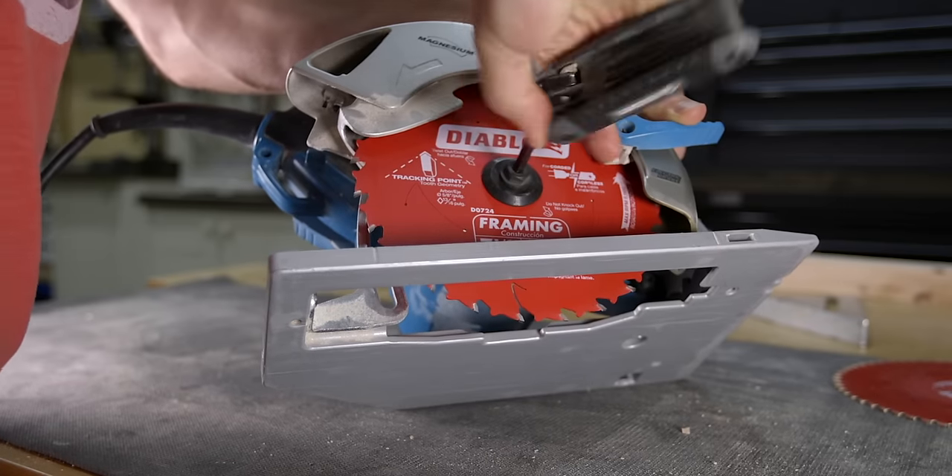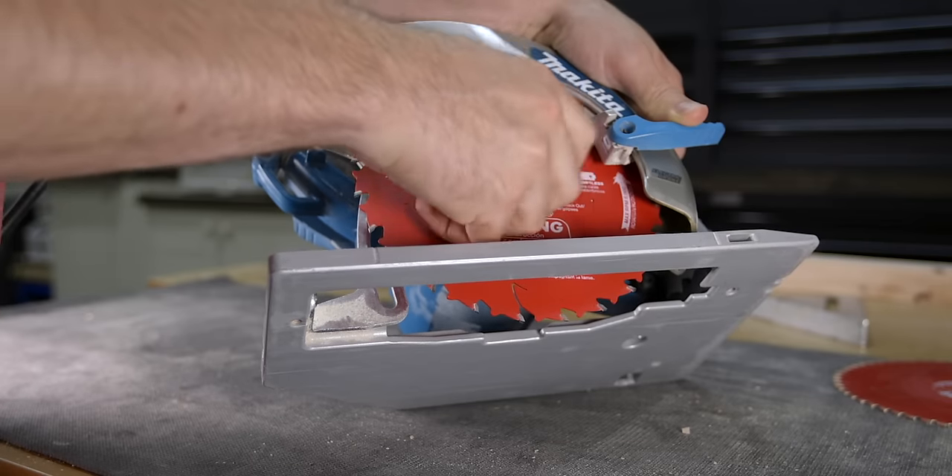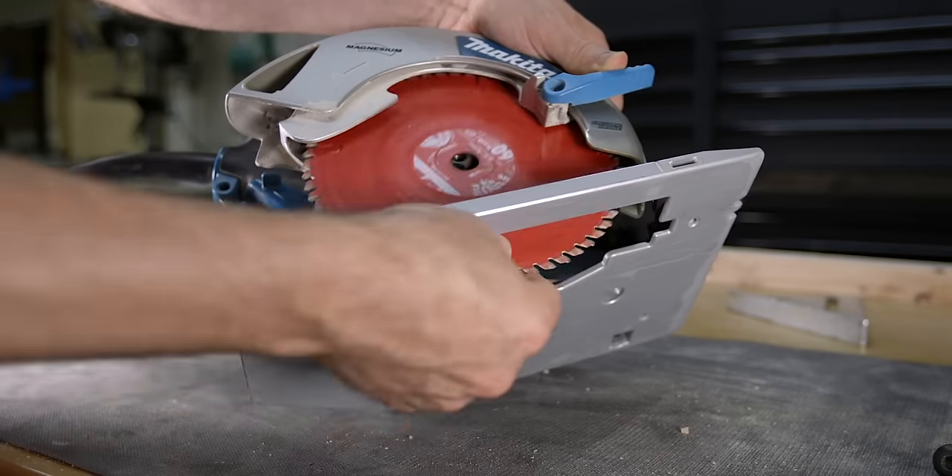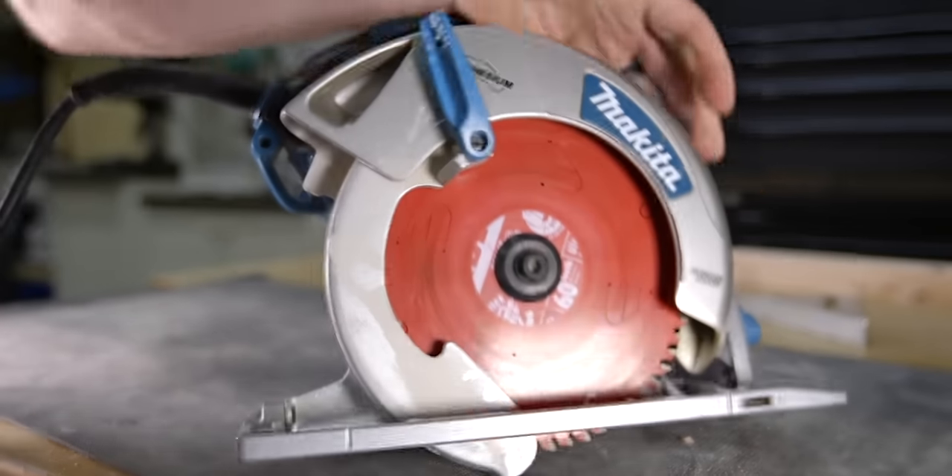This rough and fast method is going to be used mostly for rough framing, especially when the notch won't be seen. Now let's move on to the second method, which is a bit slower but produces a cleaner notch. To start, I would recommend changing out the current saw blade for a 60-tooth finish blade. This is not completely necessary but it does help to produce a cleaner cut.